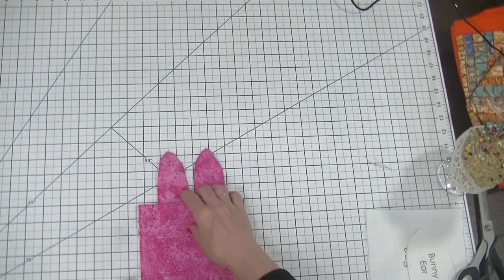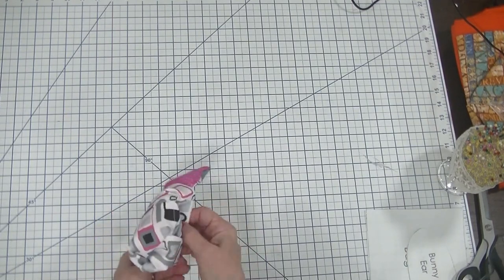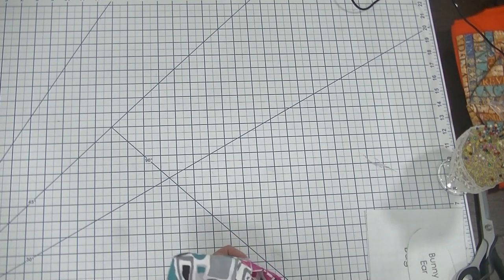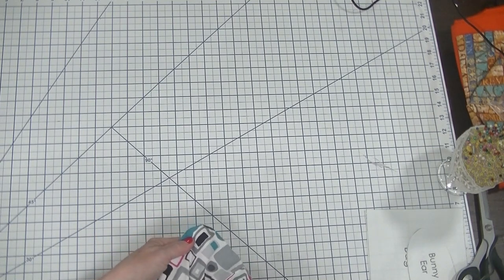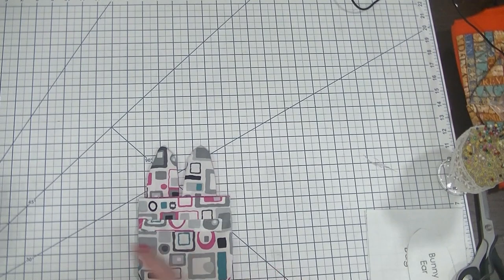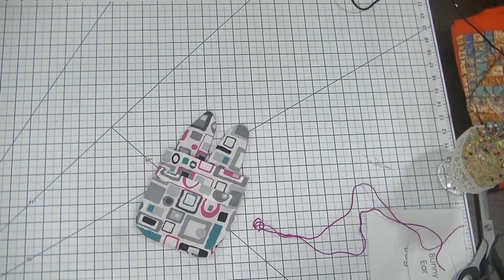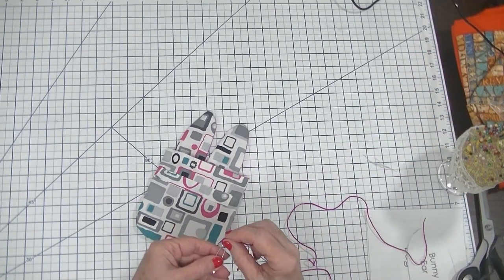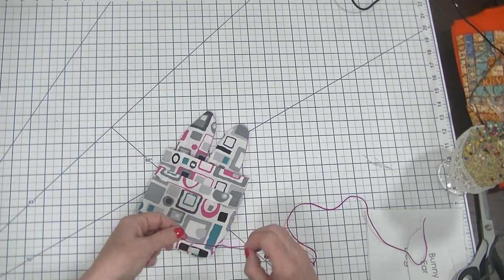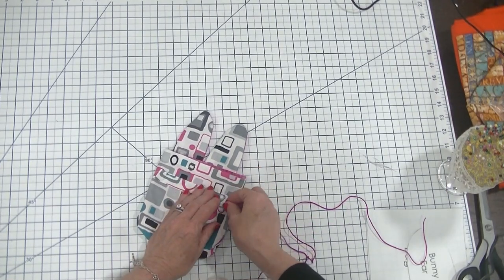Now we have stitched this using a zigzag stitch all the way around. Next we're just going to turn our bag right sides out. There's our little bunny bag! Now we need to thread our cording through our casings on both sides. I'm going to use a safety pin — ordinarily I would use a bodkin for this, but because this is a beginner sewing project a safety pin works perfectly to thread the cording right through the casing.